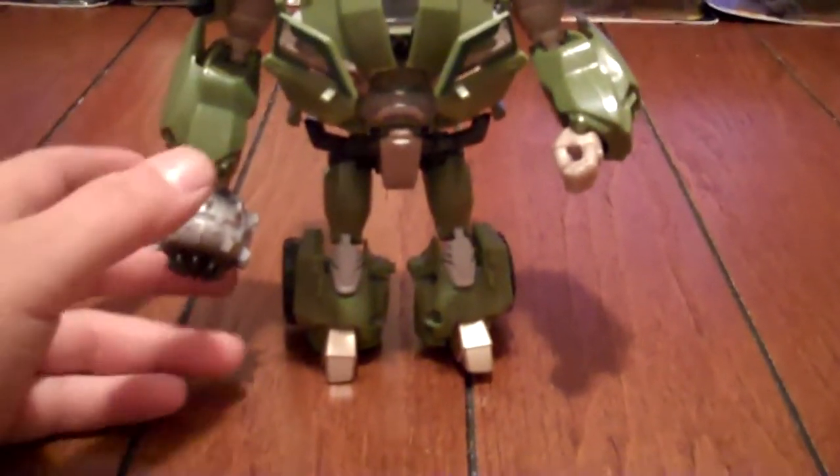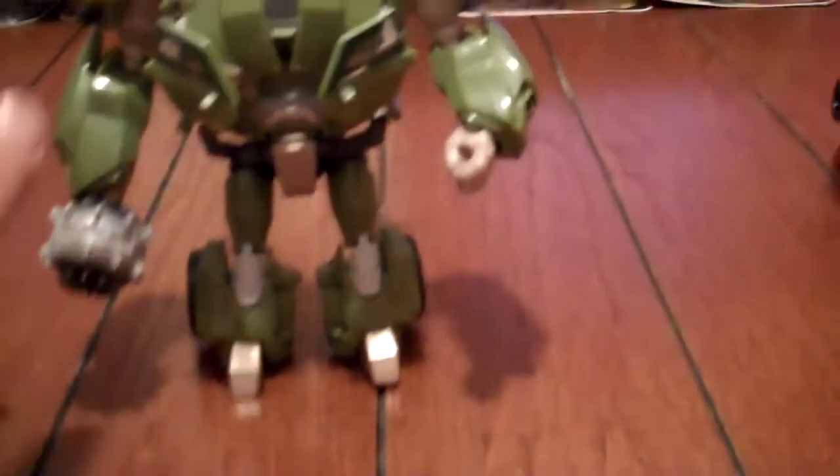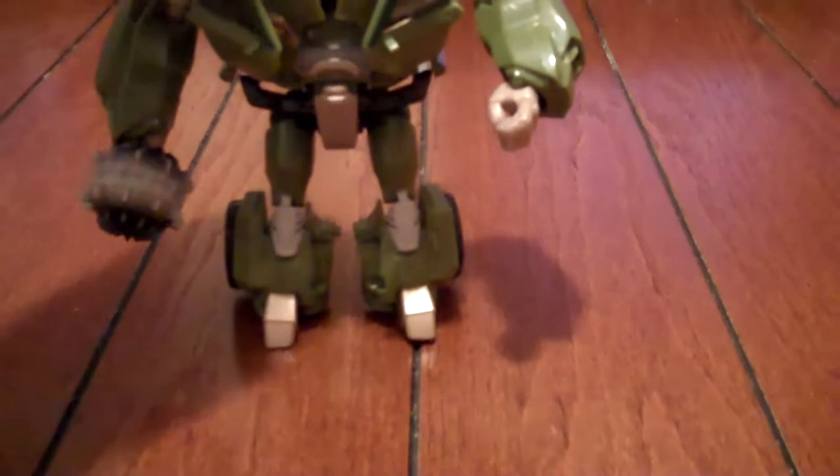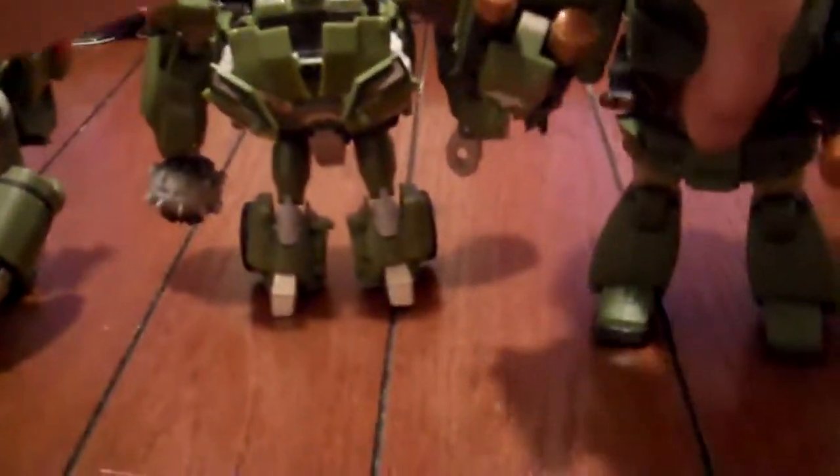Love the mold, no excess paneling, like I said with the rest of the figures. That's my daughter in the background putting her two cents in. Like in my other video, I showed him next to Animated Bulkhead — the voyager and leader class.